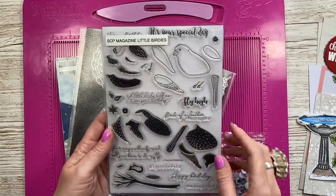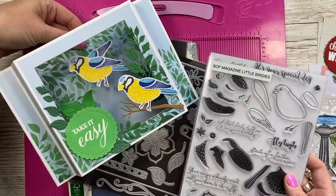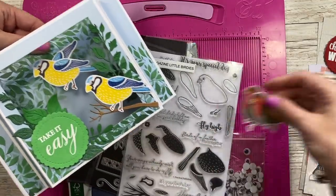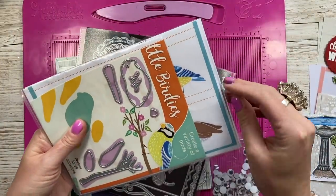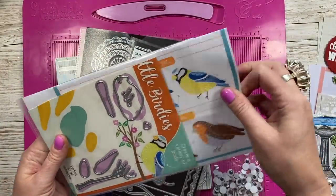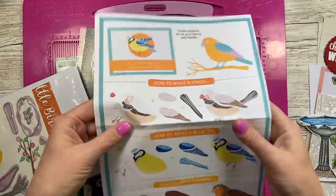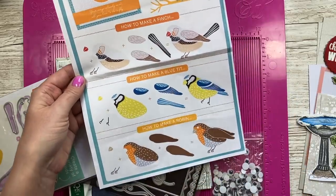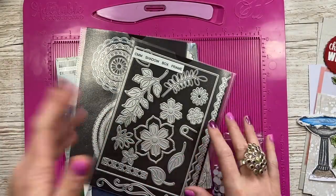When I last looked this was still available — check the links below if you like it. It gives you three different style birds: there's the blue tip without the dark outline, this is the robin, and then there's also a finch. This is the guide showing you how to stamp and layer up those different birds, so it's nice that you can use it all around, you know, all through the seasons.